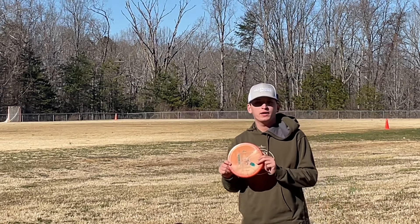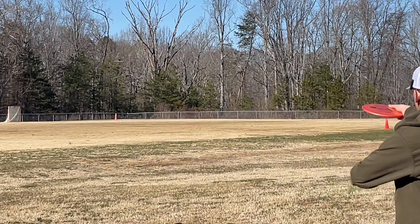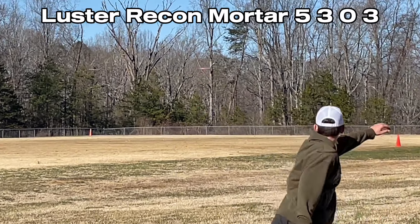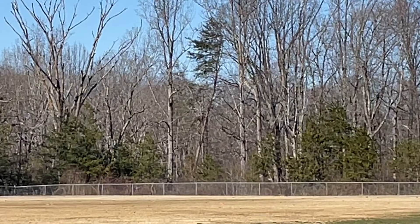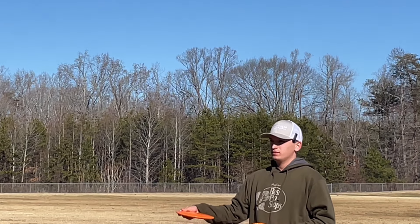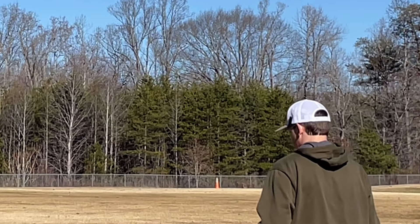Got the hyzer bomb mortar. I think this is a beadless Gator, so let's give it a little bit of Annie — maybe a lot of bit of Annie. Came out the flex line pretty well. Next up, Sentinels. Really shallow. I don't know if I'm vibing with how shallow it is. I'll do one fan grip, then one power grip.